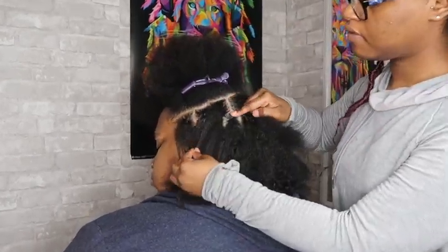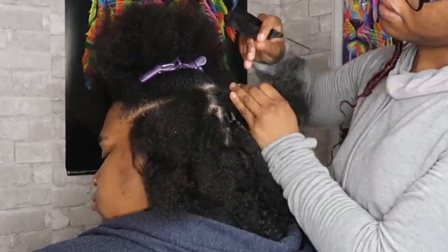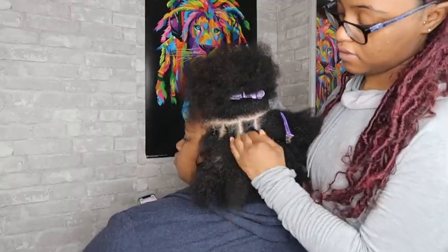I forgot to mention — it would be good if you guys, each time you part, just put the Lottie Body product on there because it's going to make everything look so neat.